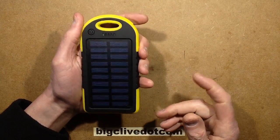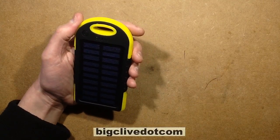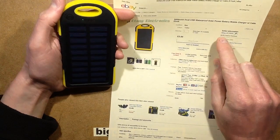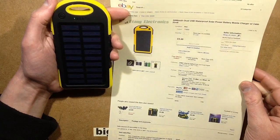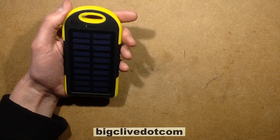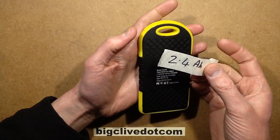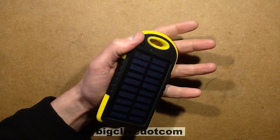Another solar powered USB power bank - solar rechargeable, but also rechargeable from a standard USB power supply. This particular one I bought from a UK seller called Etang UK - I'm guessing it's a Chinese seller. The £5 price seemed quite cheap for a 5000mAh bank. I didn't expect it to be 5000mAh, and indeed when I tested its capacity it came in at 2.4Ah - 2400mAh for a claimed 5Ah power bank. No great surprise to be honest.